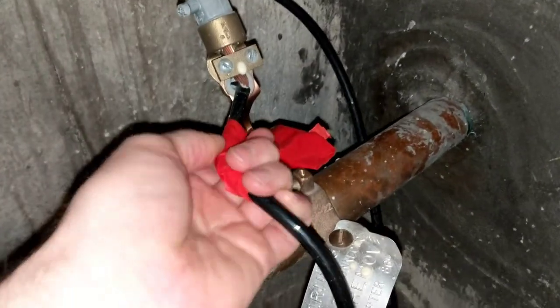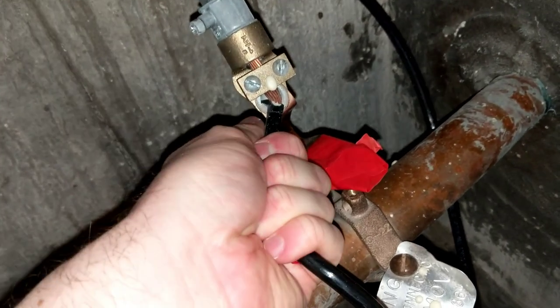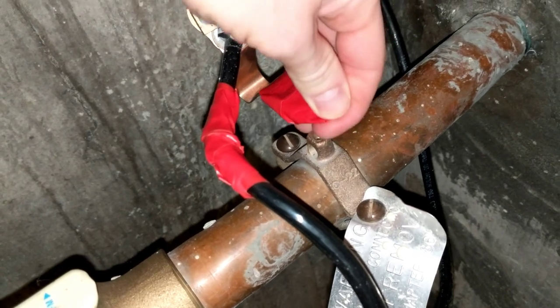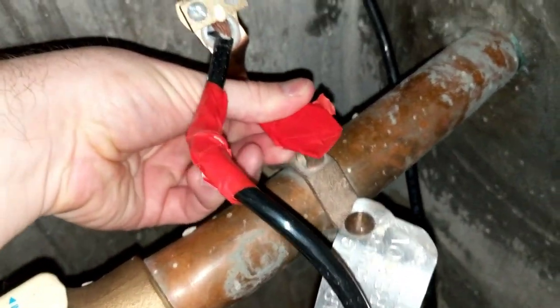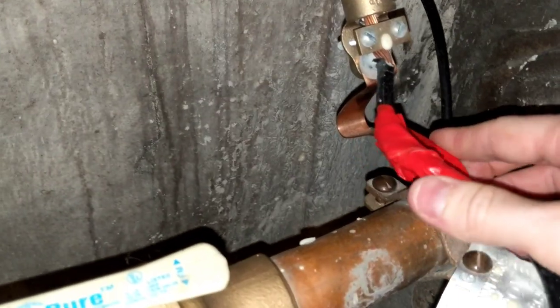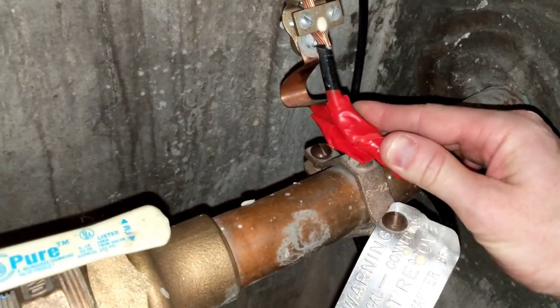We've gone around here with lots of electrical tape — many layers — and the same thing with the grounding strap here, covering the tip, covering everything. The next thing we'll do is tape these down in place to give the illusion of being connected.